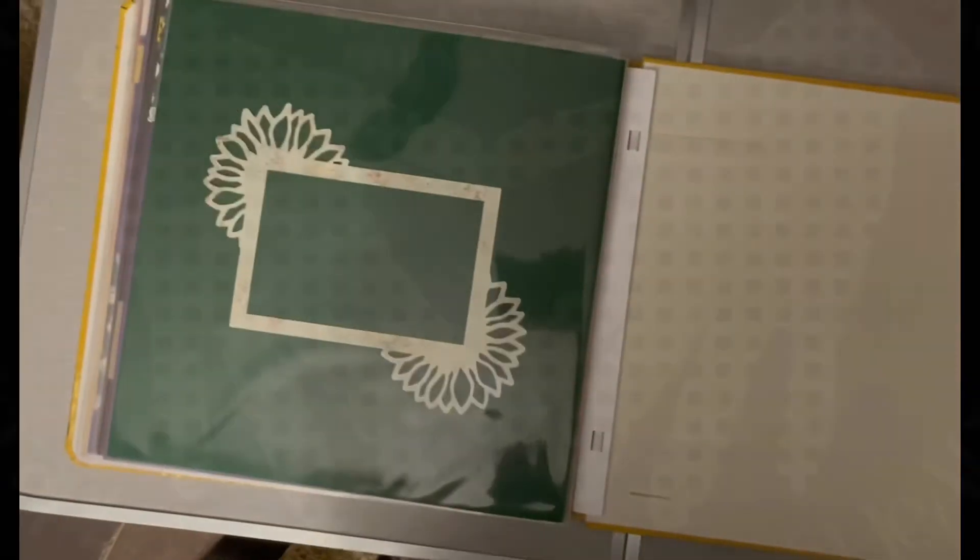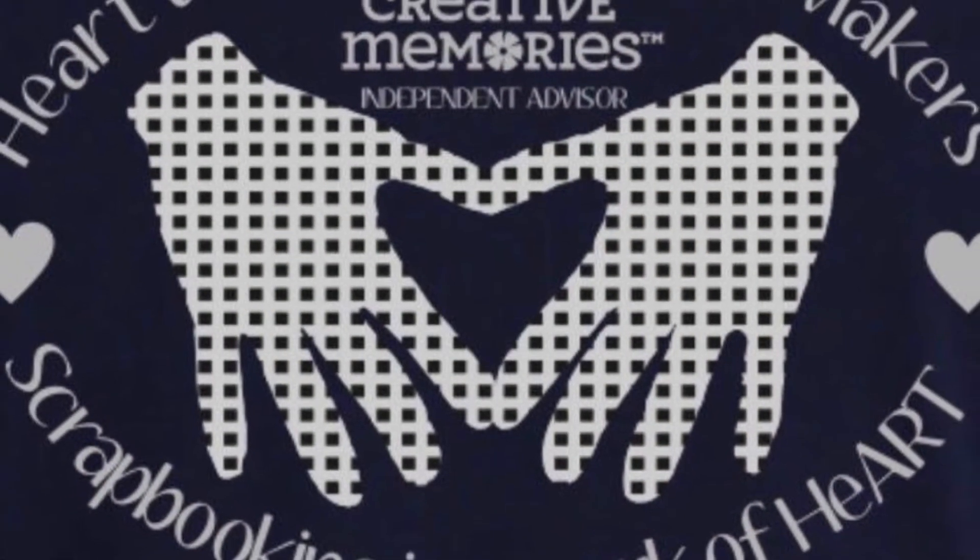I hope this has inspired you to start creating your own gift album for a friend or family member.